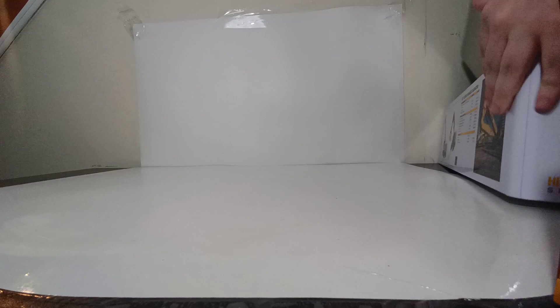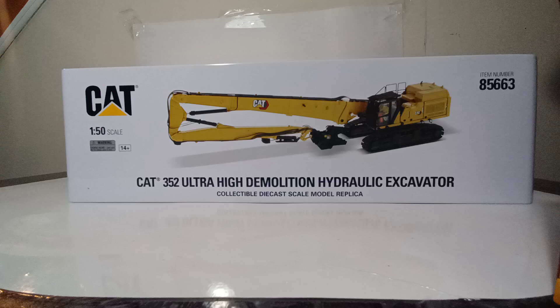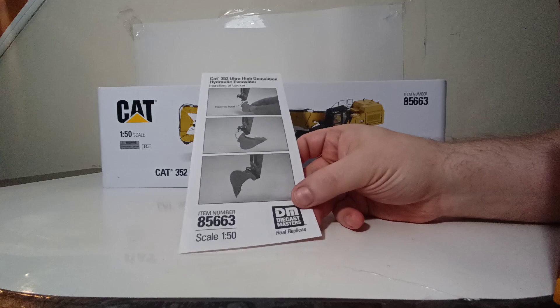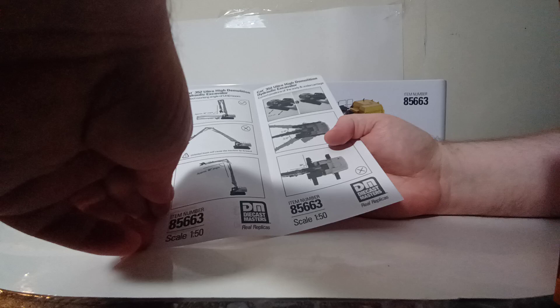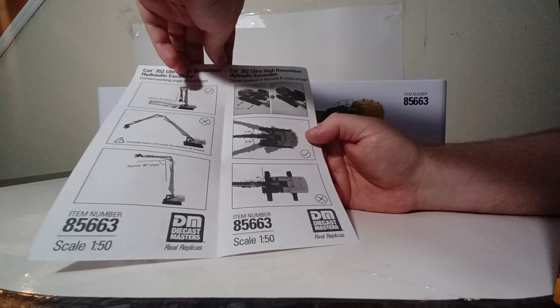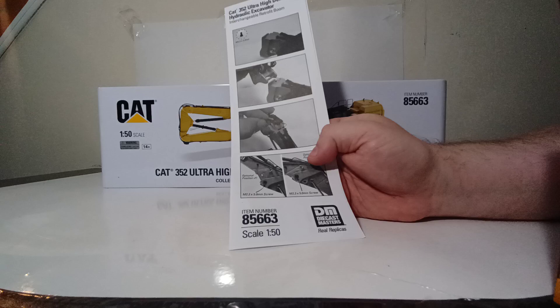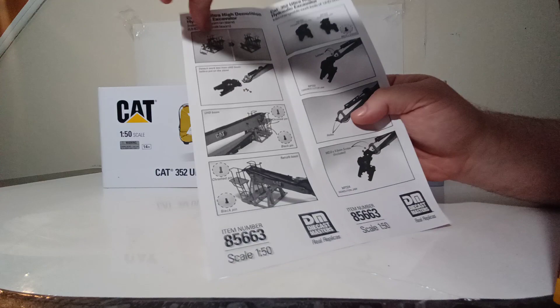Opening up the tin, there are quite a lot of items packed inside. The first two things out of the box are two instructional sheets. The first shows how to properly install and remove the bucket, and when opened, shows the correct working angle of the UHD boom. It also shows the correct positions of the body and undercarriage. The second instructional sheet shows how to mount the demolition boom onto the excavator with screws.